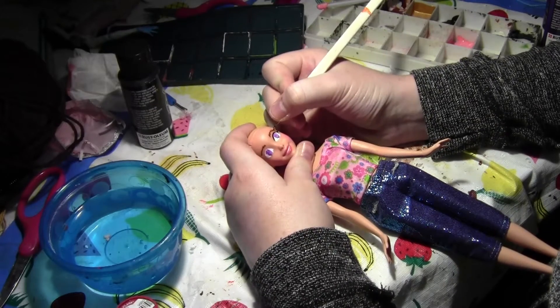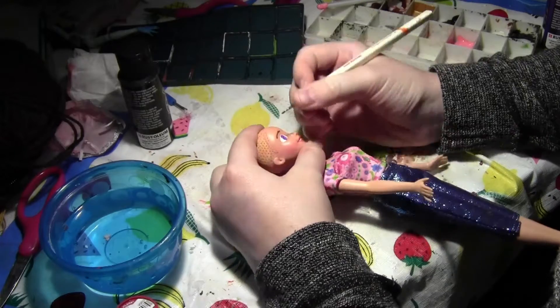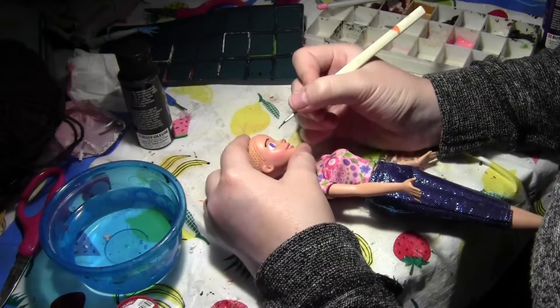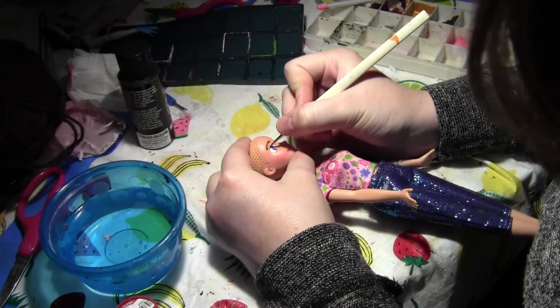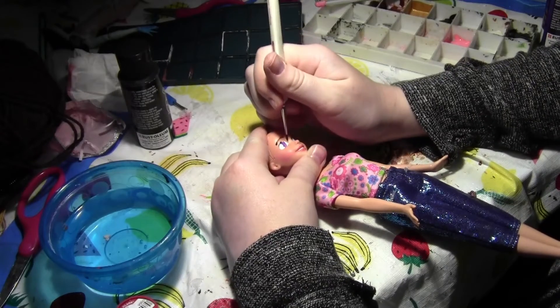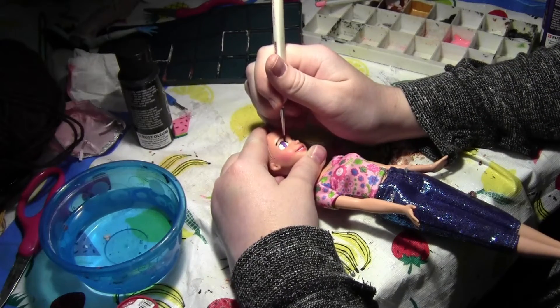I'm going to darken the brows because gradients look good. Does anyone else have extreme trouble with the other eye no matter what? I also feel like this format lets people actually get to know what I'm like and how my creative process goes.